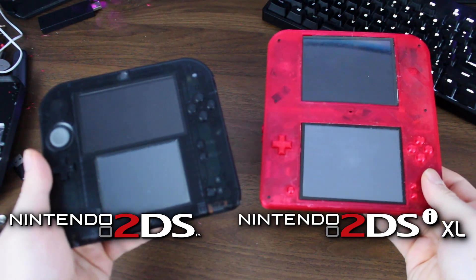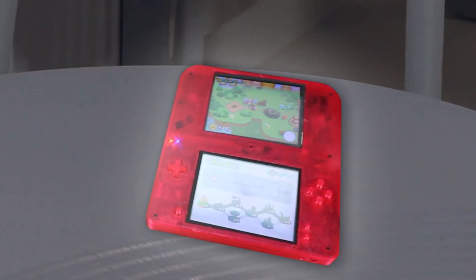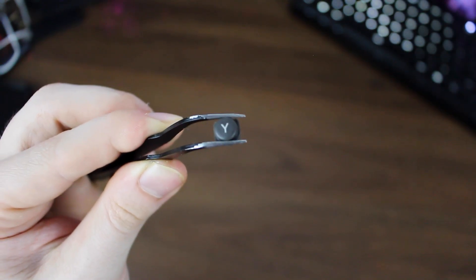This is the 2DSi XL. I've recently fallen in love with the 2DS design, and the thought of turning everything around me into a 2DS has begun to plague me. So I ripped apart my childhood DSi XL and started modeling.